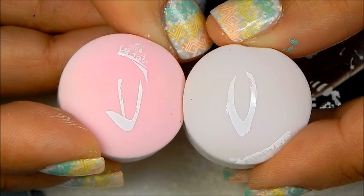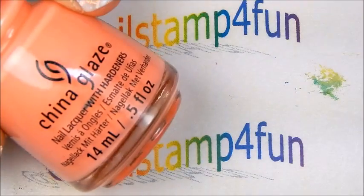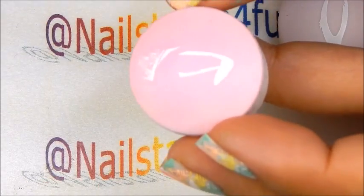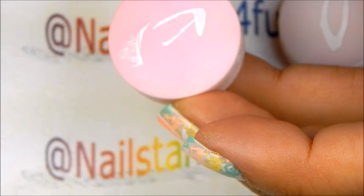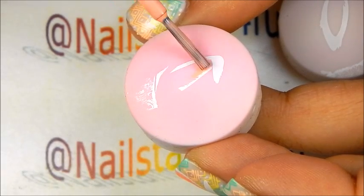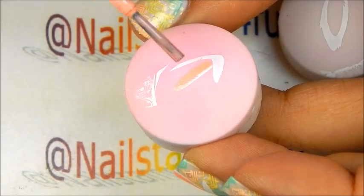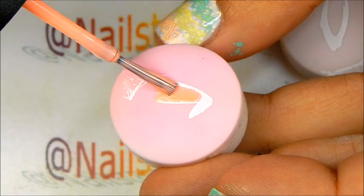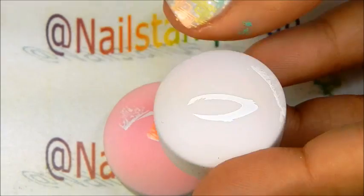All right, now using China Glaze More To Explore, which is a very light pink, I'm going to use it to fill in the ears because we're going to be doing the advanced stamping technique, or the reverse technique. So we're just going to go ahead and apply color — be careful, take your time, remember one thin coat.